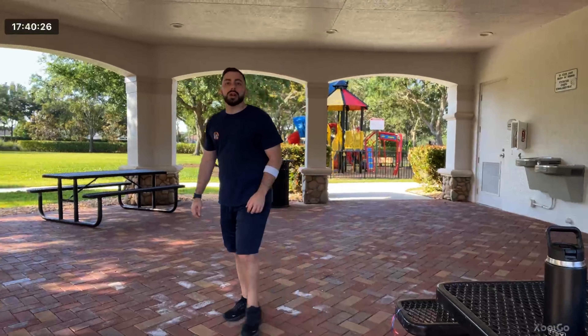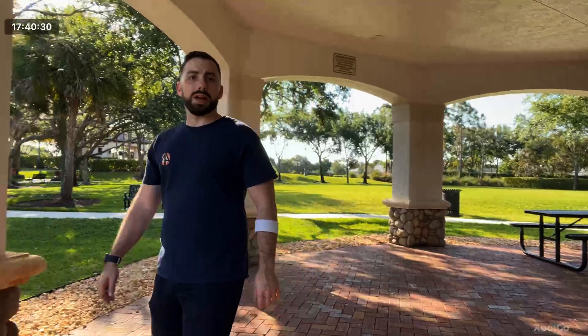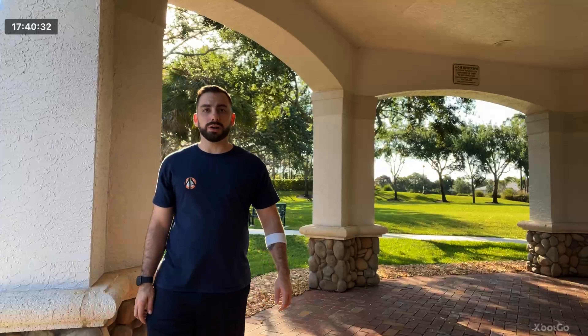I am here testing out this X-Spot Go gimbal. This is in selfie mode. I put the gimbal on a light stand using the quarter-inch thread at the bottom, and now it is tracking me. I am here about to play some pickleball, and it is doing a really good job of tracking me, actually.